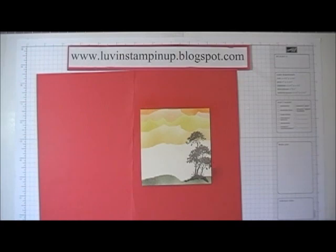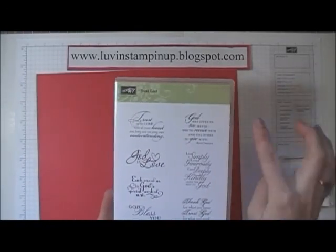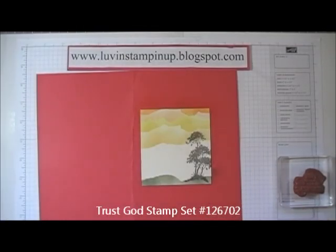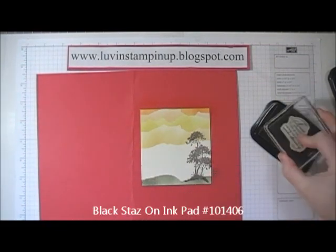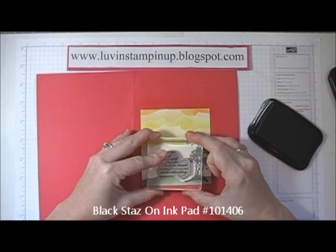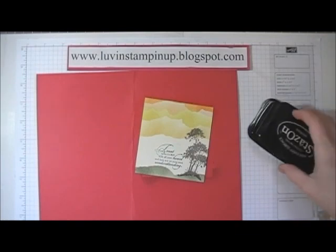I'm going to use a sentiment from my Trust God stamp set — the sentiment is 'Trust in the Lord with all your heart and lean not on your own understanding.' I'm using Black StazOn and I'm just going to stamp right here next to the tree in that empty space. I think that turned out very nice.